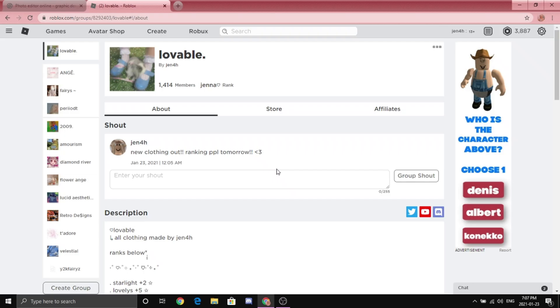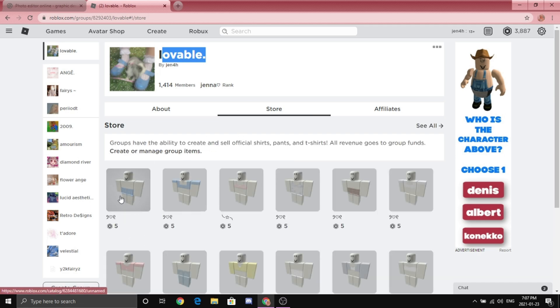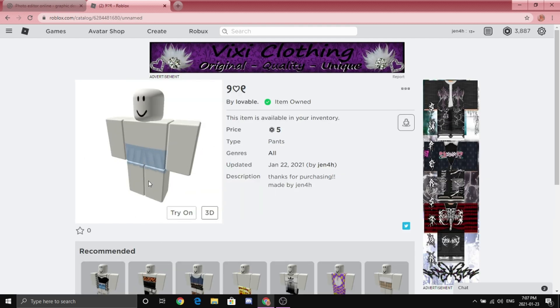Hey guys, welcome or welcome back to my YouTube channel! Today I'm going to be showing you guys how to make pleated slash tennis skirts. Oh my gosh, these are so in right now, they're so cute and trendy. If you guys want to cop some at my group, you can type in 'lovable' with a dot, go to the store, and there is a blue tennis skirt right there. That's what I'm going to be showing you guys how to make, so without further ado let's get on with the video.